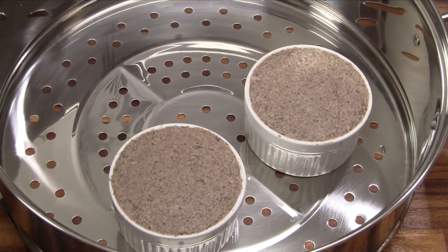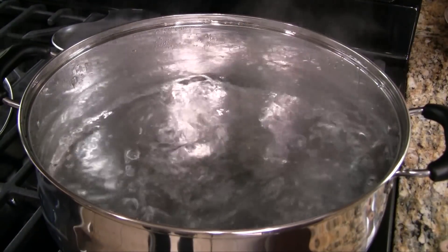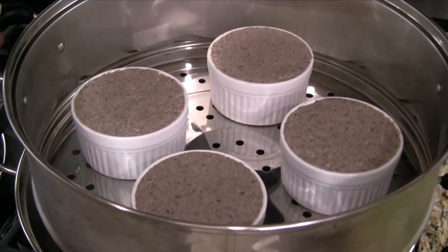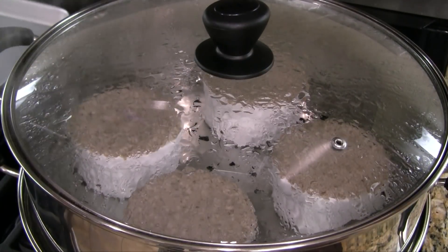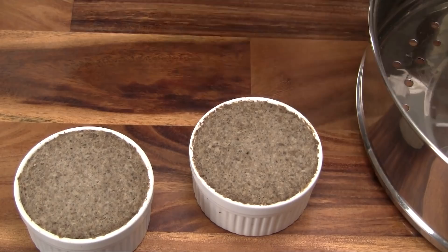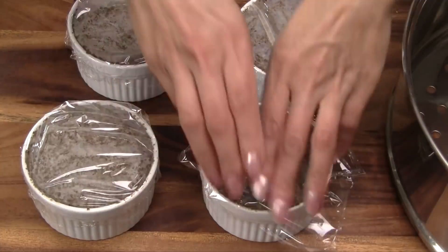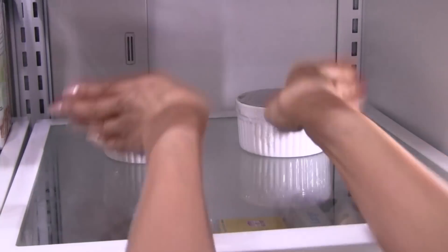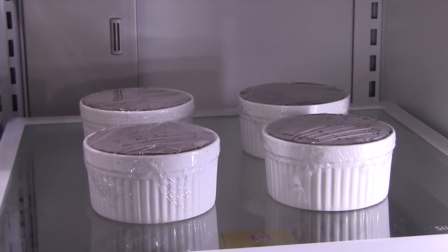The second method is to steam the pate. Fill a steamer base two-thirds full with water and then bring to a rapid boil. Steam over medium-high heat for 20 minutes. Once done, remove from the steamer and let cool for about 10 minutes. Cover the ramekins with plastic wrap and place in the refrigerator. Chill for at least 2 hours — the cold air helps to set the pate and improves the texture.